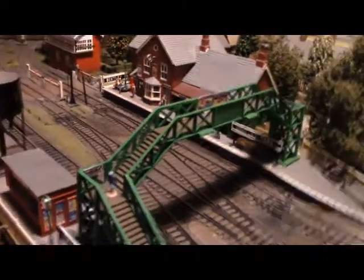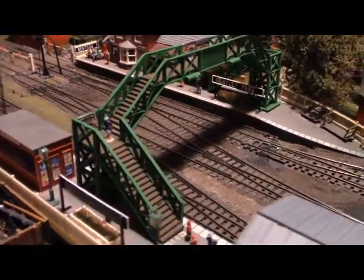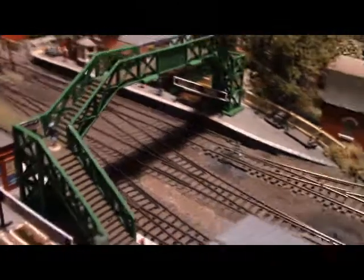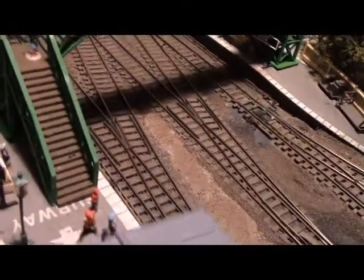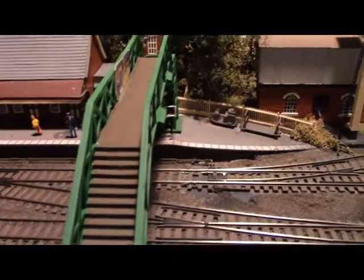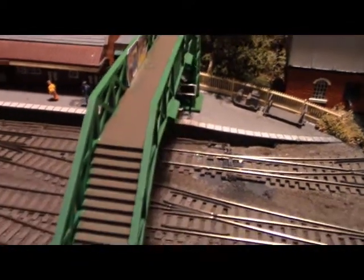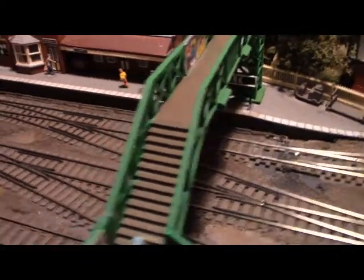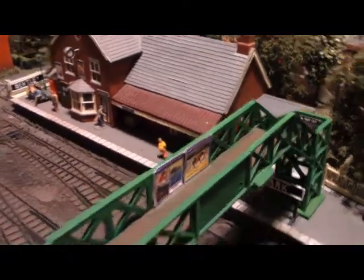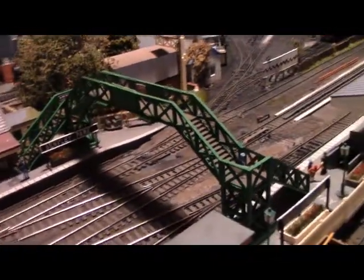I think it looks quite nice actually — way better than the factory grey it comes in. The nice green color really sets it off. For the steps and walkway that go up the footbridge, I've painted those over in Humbrol Railmatch sleeper grime, the same color I use for my general weathering, to simulate weathered wooden steps. I also stuck some tiny signs on there as well, and I'm quite pleased with that.